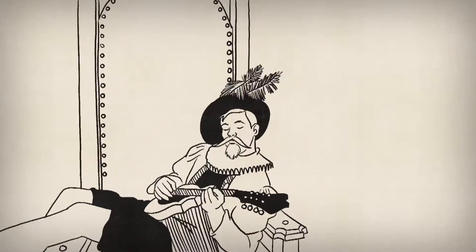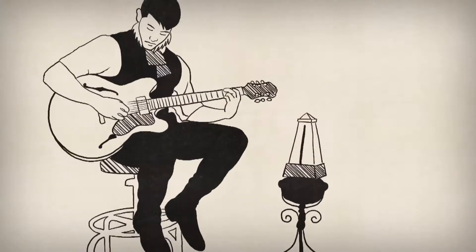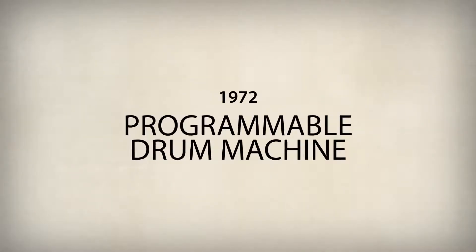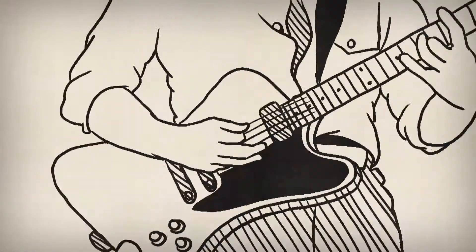Since the first string was plucked, guitarists have all longed for a better way to practice. The metronome provided a simple, steady rhythm. Drum machines offered more complicated beats, but you spent as much time programming as you did playing guitar.